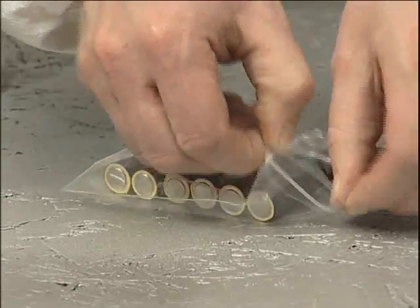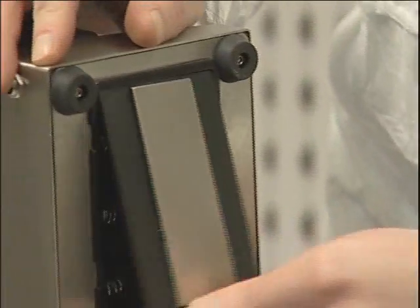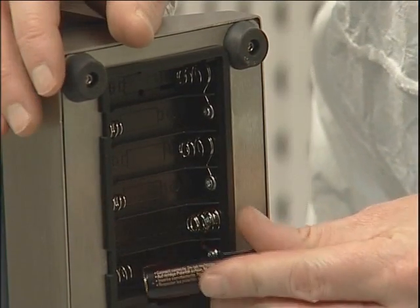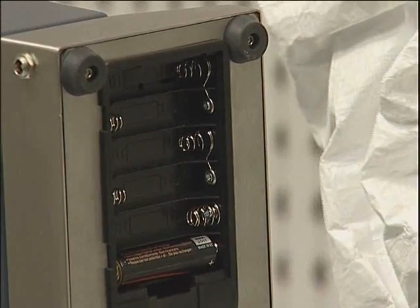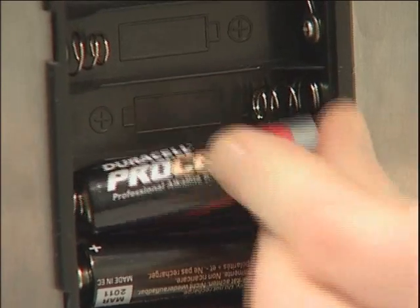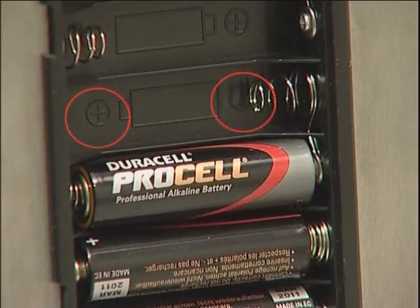Testers are supplied with batteries packed separately. Please note rechargeable batteries are not suitable for use with this instrument. These must be installed prior to use unless it's the intention to power the unit solely from a mains supply. It's important to strictly observe polarity when fitting batteries and ensure that they are correctly located.